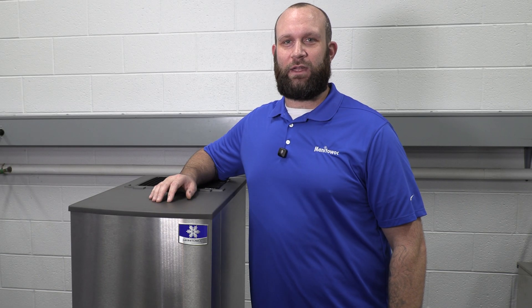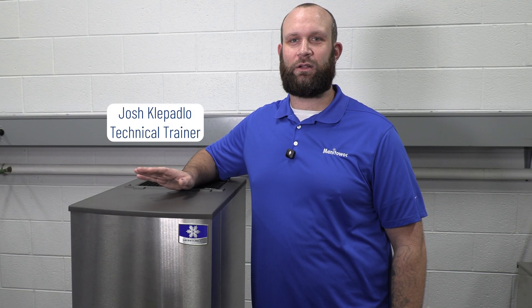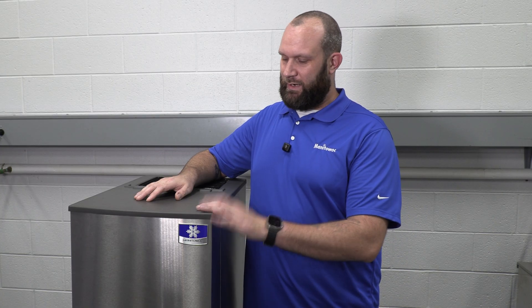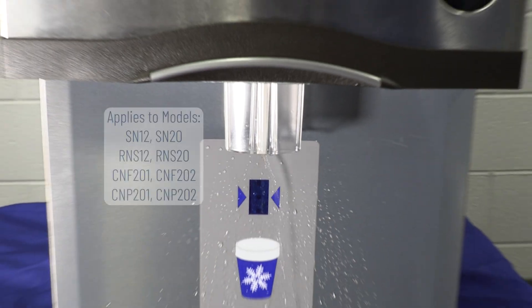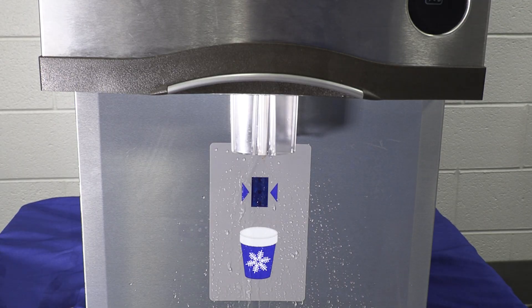Hello and welcome to another Ice Tech FAQ from Manitowoc Ice. My name is Josh Copadlo, I'm a technical trainer here at the Manitowoc Factory Training Center. Today we're going to be taking a look at a countertop nugget and water dispenser that has water leaking from the ice chute. We get this call once in a while in tech support and sometimes guys don't know where to start when it comes to diagnosing this, so we figured we would make this video to help you out.